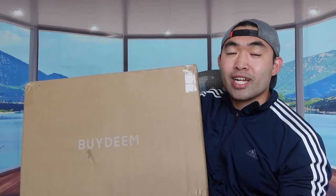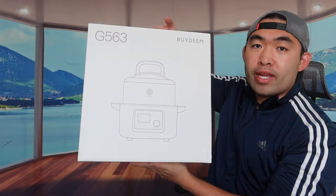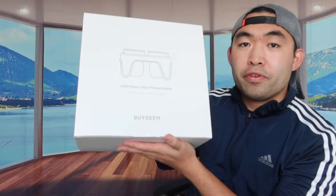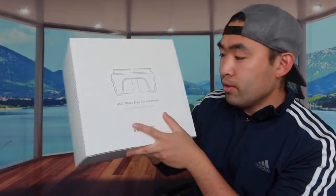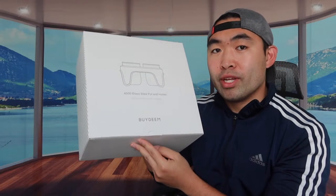I'm going to open it up and show you guys what's actually included inside. When you first open the package, you see there are actually two different boxes inside. Here is the first one, and here is the second box - that's basically everything inside the package. The first one looks like a glass stew pot holder.